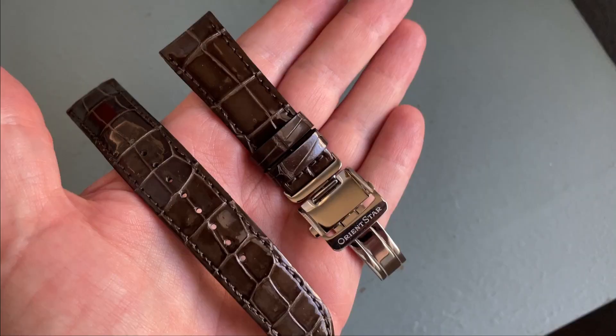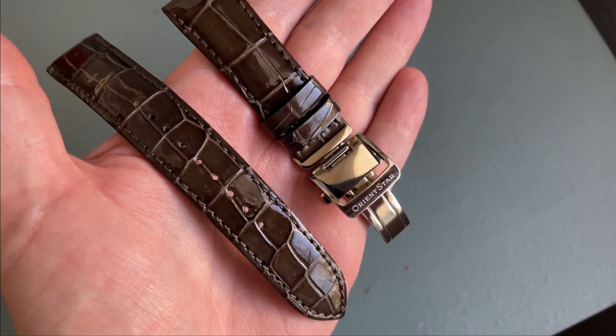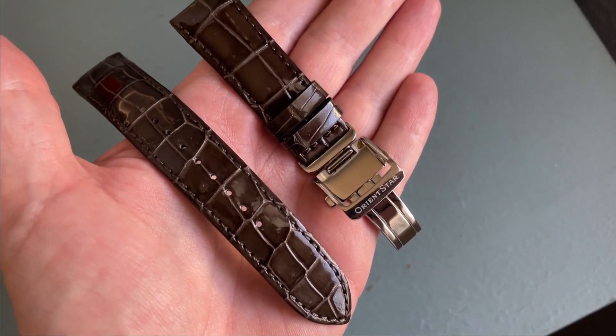This watch also came with a leather strap on a deployant clasp. This is a nice alternative to the bracelet, but honestly the bracelet is so comfortable I haven't even bothered switching it out yet.